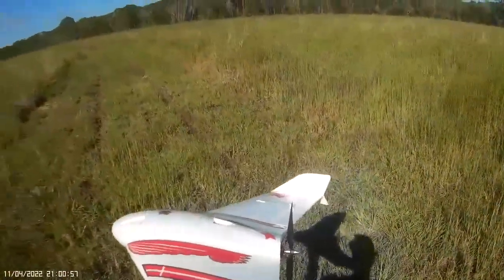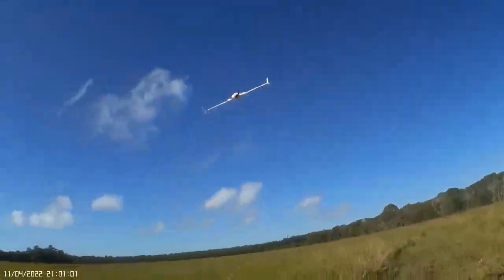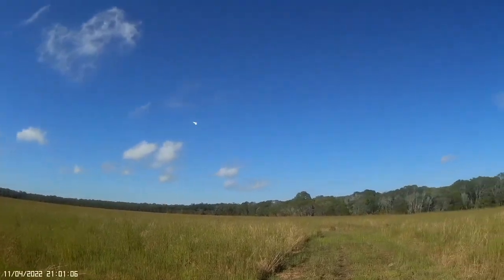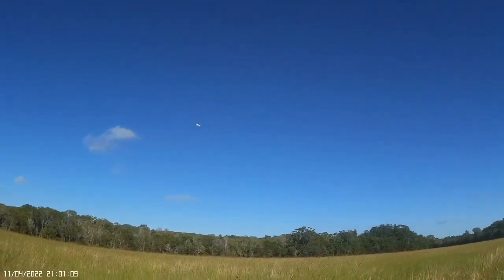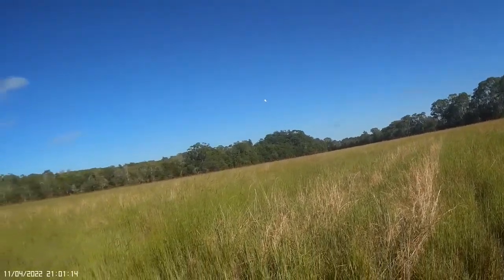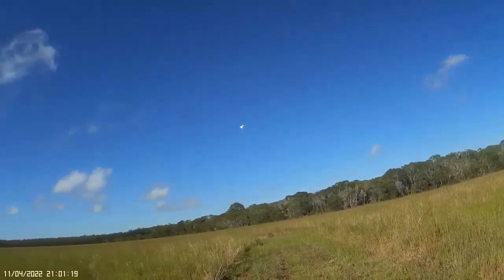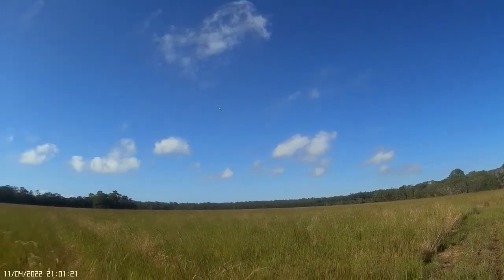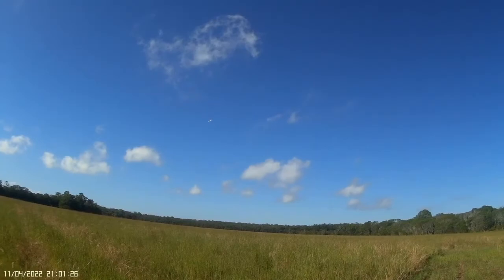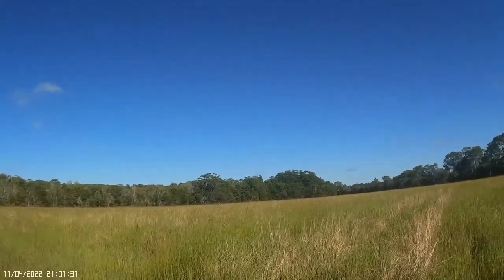3 quarter throttle it up, but it didn't use much throttle at all to fly, so it feels better. Now it needs a little bit more up trim. A little bit more — that's pretty stable.